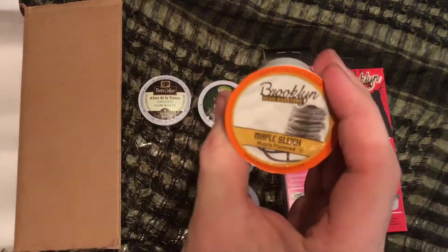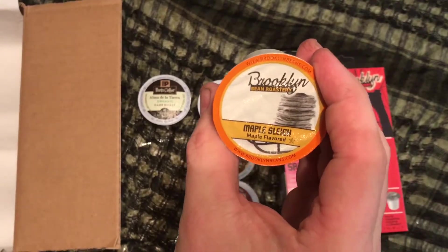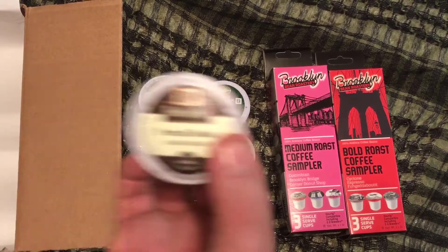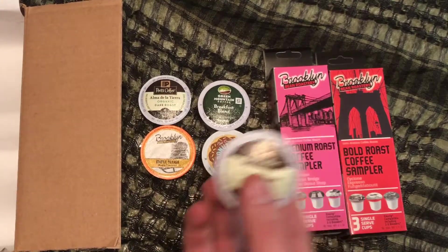Then we have from the Brooklyn Bean Roastery, Maple Slay Maple Flavored Coffee — that's interesting. And then we have a French Roast dark roast from, again, Pete's Coffee.